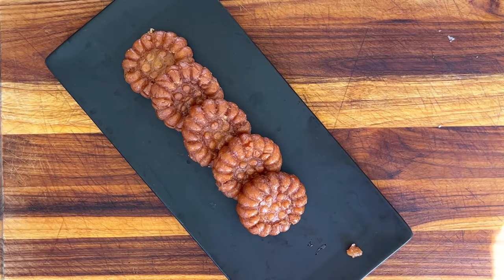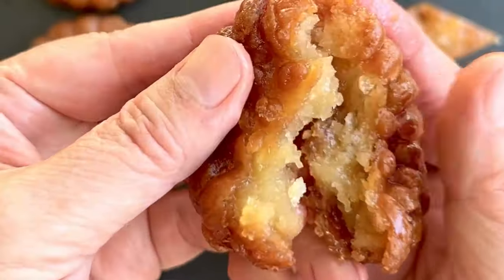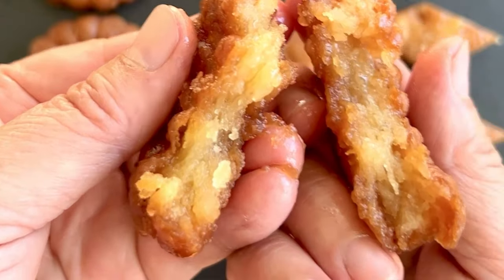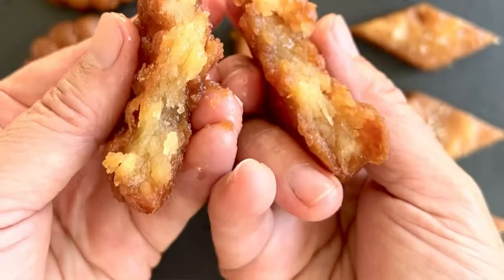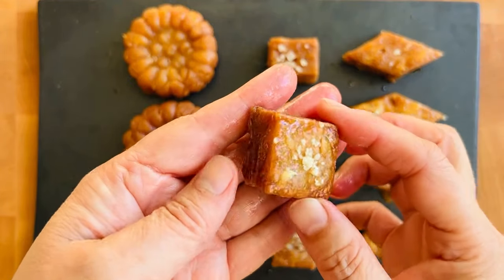These cookies keep at room temperature for a couple of weeks at least. You can also freeze them and store them. You just saw how the syrup oozes out of the Yakkwa.